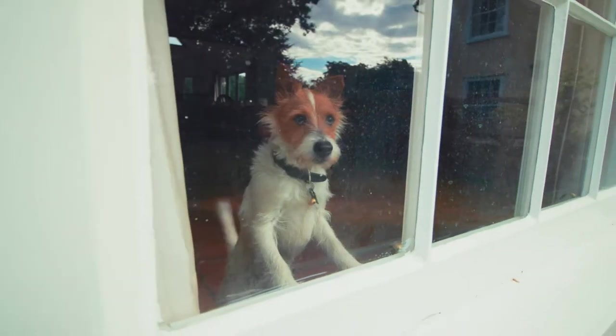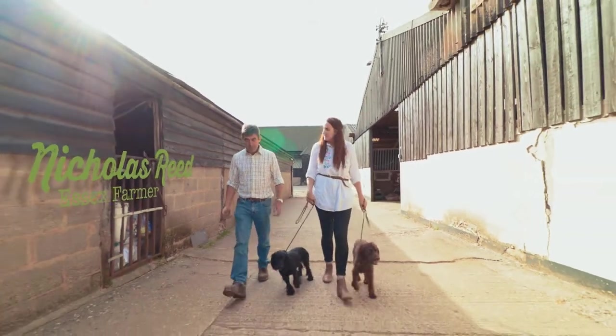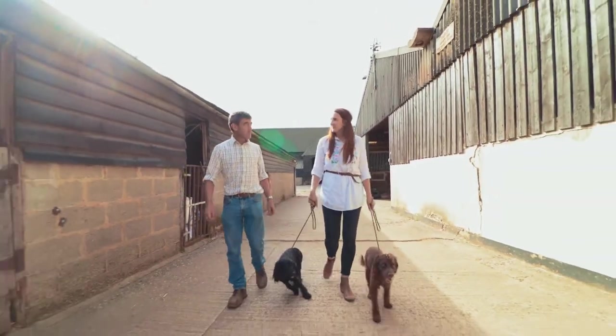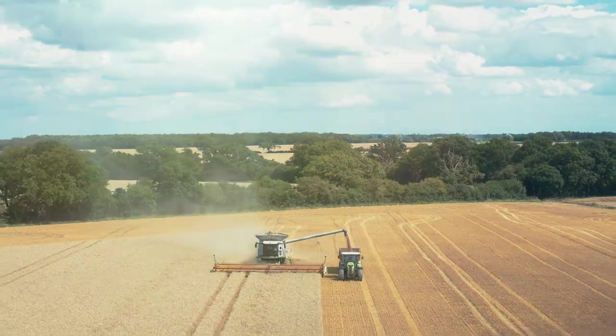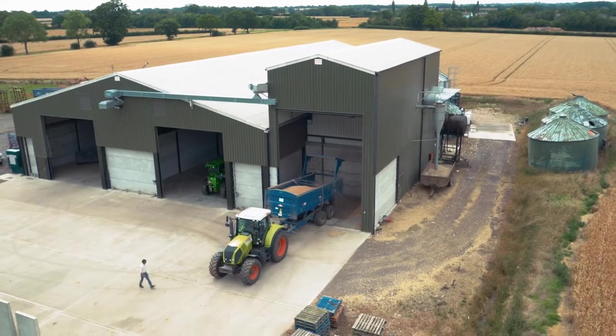Thanks so much for having us on your beautiful farm, Nick. That's a pleasure. Tell me more about your connection with Bakers. Well, I've been farming here for the last 30-35 years, and certainly over the last 10 years we've sold quite a bit to Bakers. I'd really love to know more about the process of harvesting the wheat. The best thing to do is we'll go out in the field, get on a combine, and you can see it all first-hand.